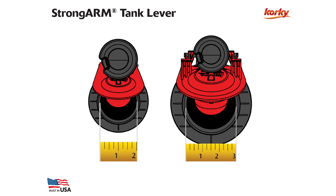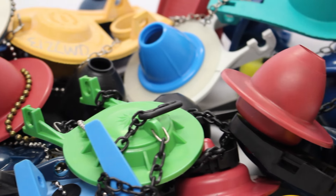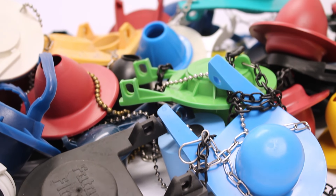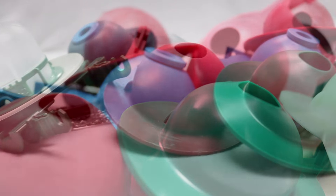Flappers come in two sizes: 2 inch and 3 inch. A majority of toilets will use the 2 inch flapper. However, 3 inch flappers have become popular in recent years and can be found in newer toilets manufactured since 2005.